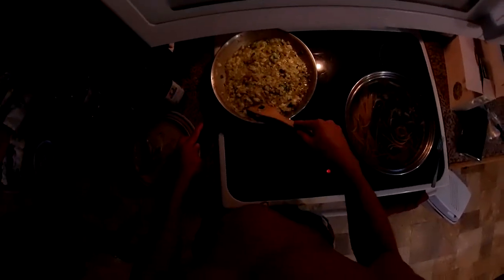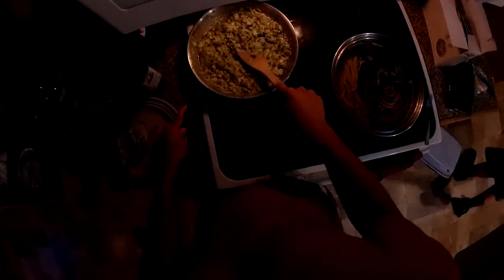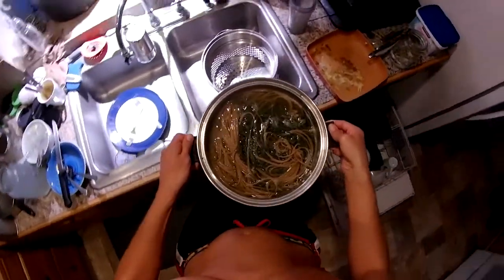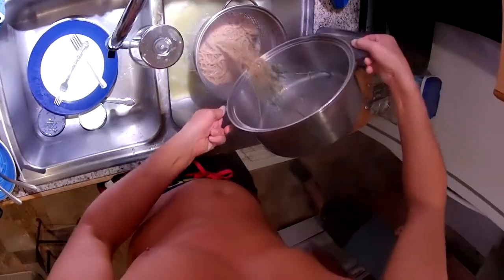Oh, it smells so good. Oh, it does. Soak it in. Put a little bit of spinach in there. Oh yeah. That's what I'm talking about. I guess this simmered for the recommended five minutes, so I'll pour it all in here. Ooh, look at that sliminess.